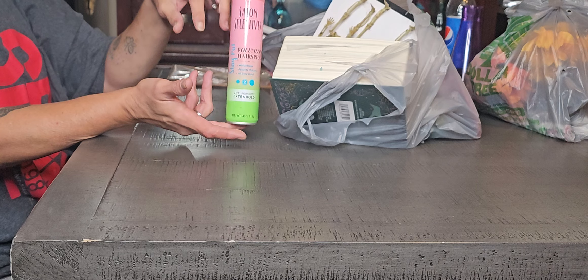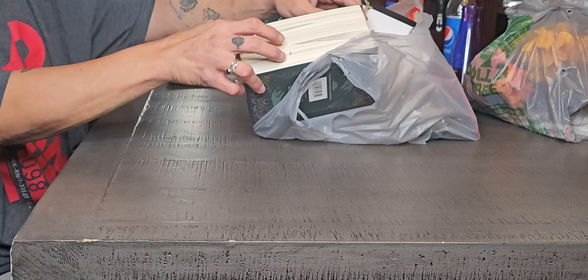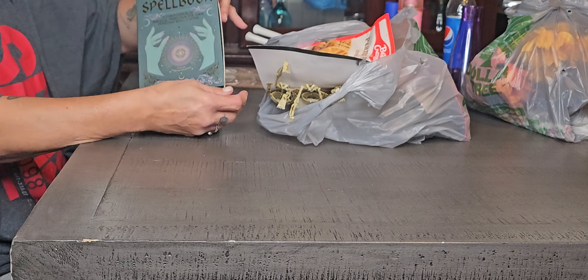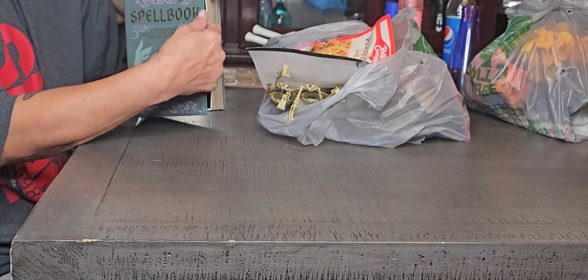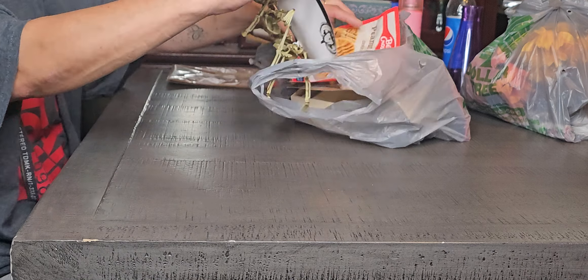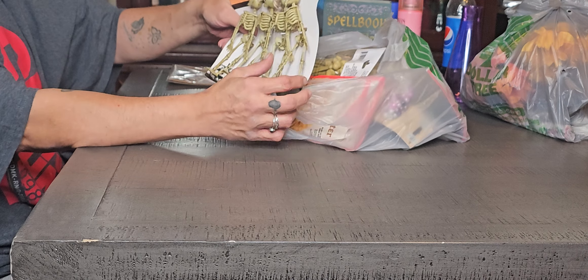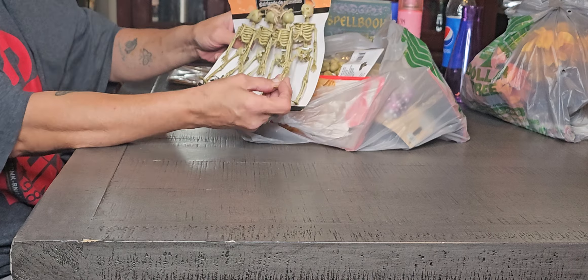I got a can of hairspray. And I did find one of the spell books. This is going to go in our decorations for Halloween — we are doing a Hocus Pocus theme. I need these as well to go in our little jars that we're going to be making.